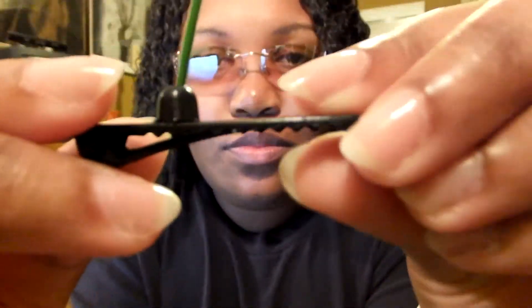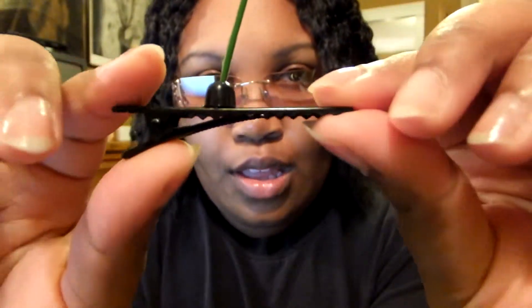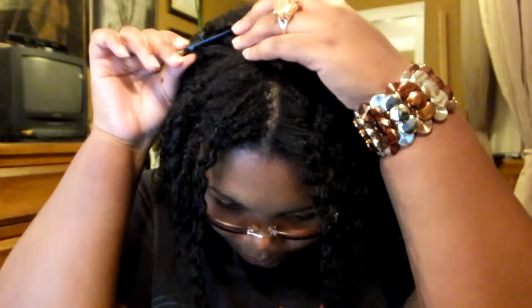So it comes with a little clip — hopefully you can see it. It's a little tiny clip, it opens up like this, like a little mouth, and this is the little sprout on top. I'm gonna put it in my hair so you can take a look and see how it turned out, so hopefully I can do it blind.